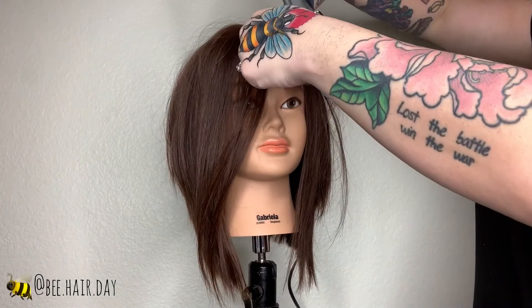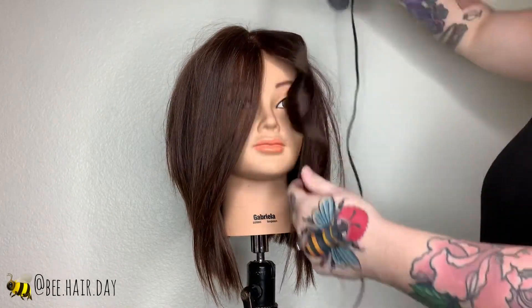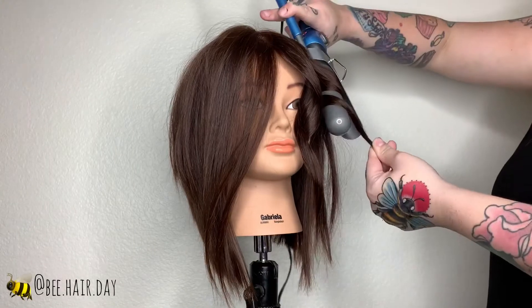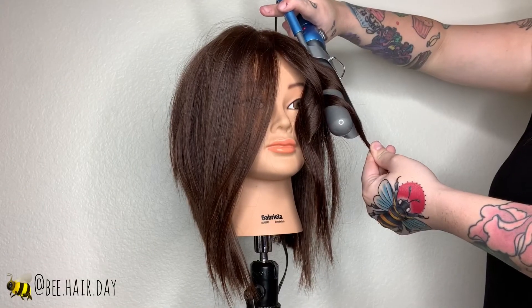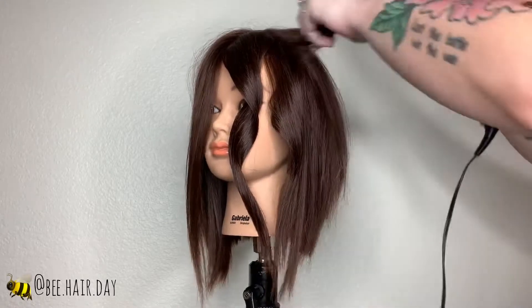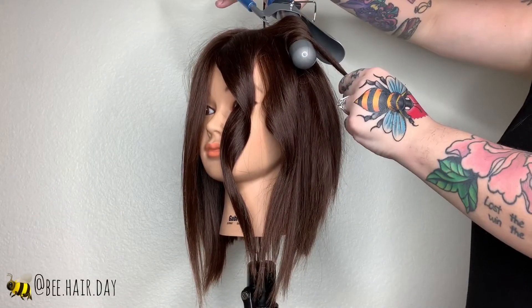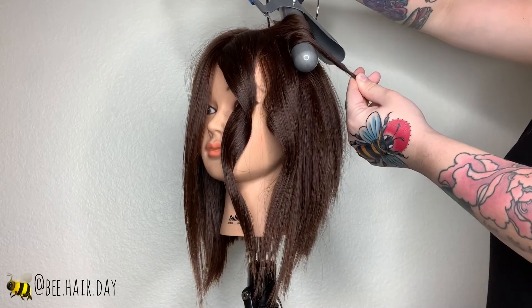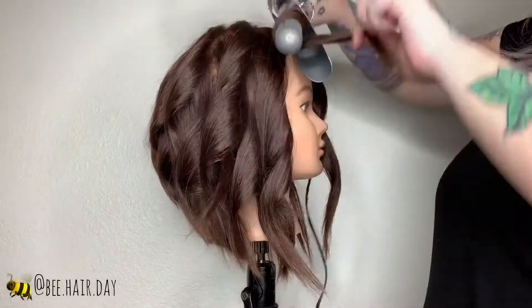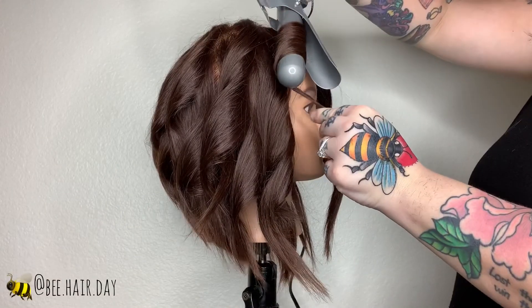For styling I'm going in with a Marcel iron and just wrapping pieces around. I don't want my waves to come out too curly so I'm really just wrapping them once, maybe twice depending on the length I'm working with. Working my way around the head, I'm just twisting the hair around the iron — I'm not even going to bother picking up the bottom pieces that are a little bit shorter; it's going to give me an added texture and leave the length of the shape.